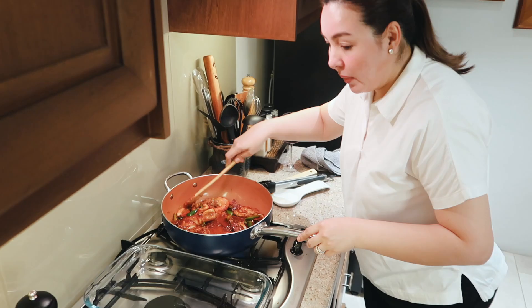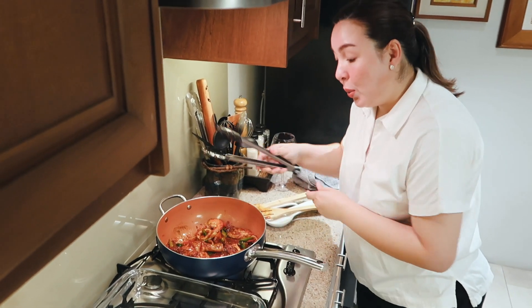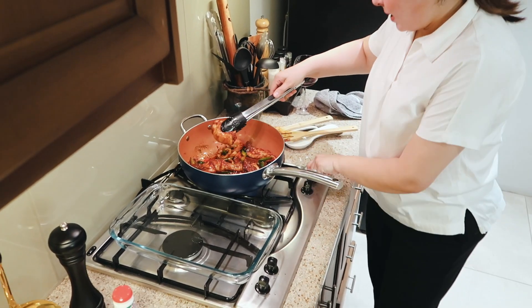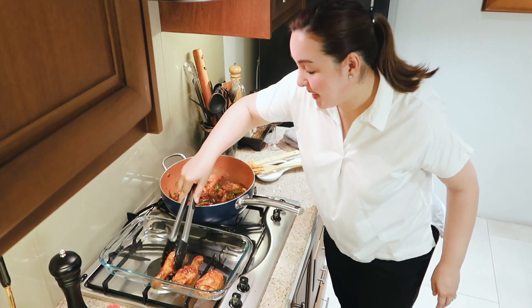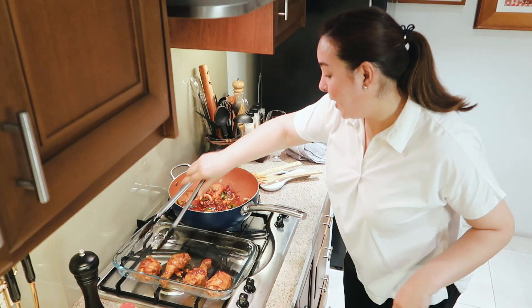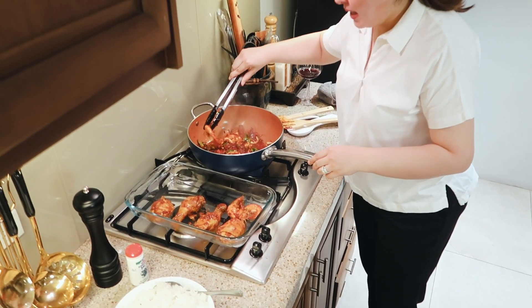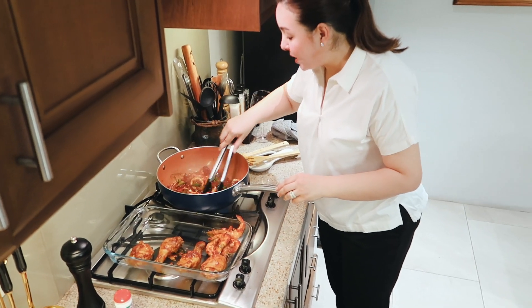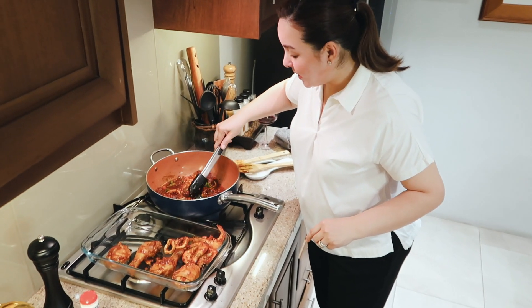I'm going to set this aside — set aside the chicken. There's so many ways. My Filipino style na ng paella. I'm going to set everything aside — the seafood, the chicken, and the chorizo. I can leave some chorizo for added saltiness.